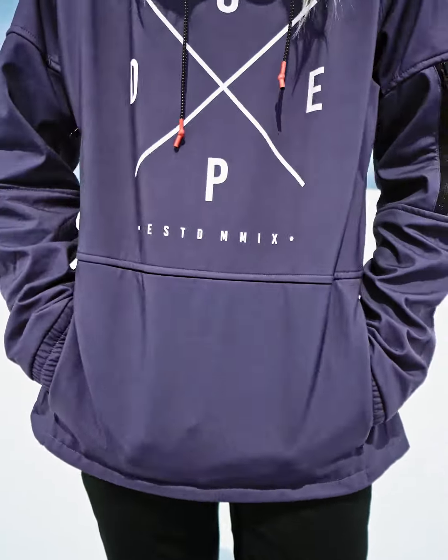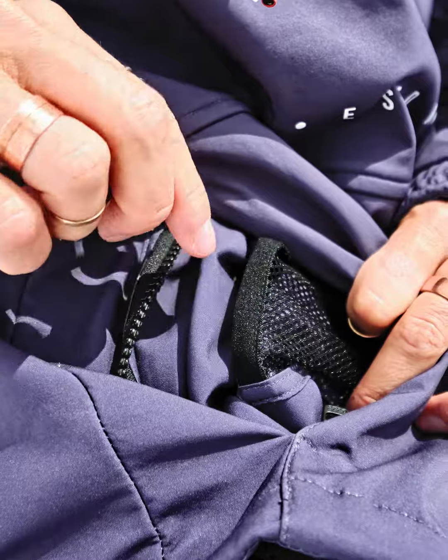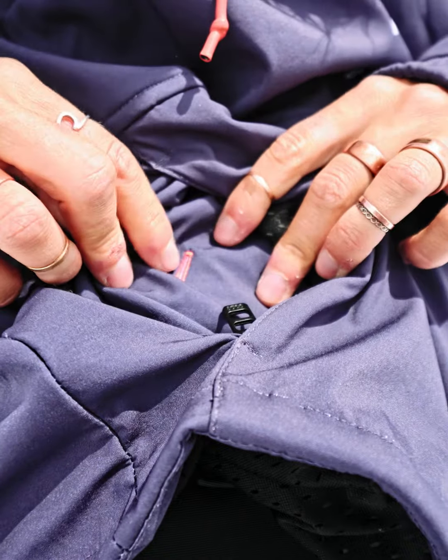Inside the pocket you have a media pocket where you can store your phone, and also if you want to listen to music you can plug your headphones through the cord outlet.